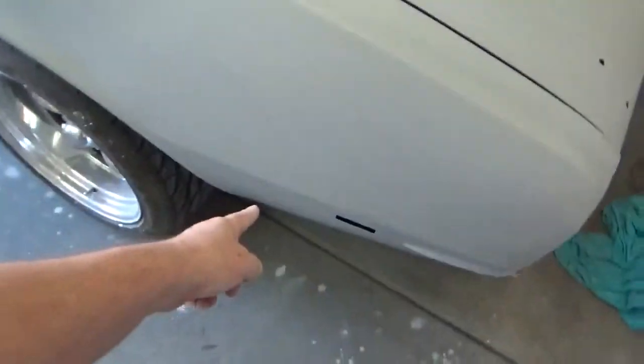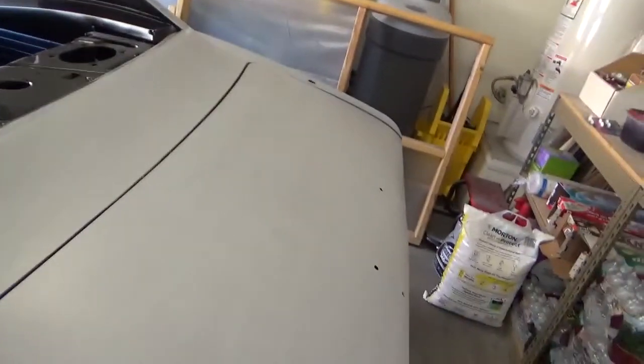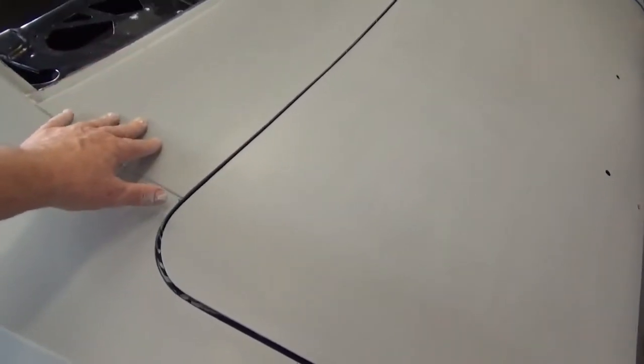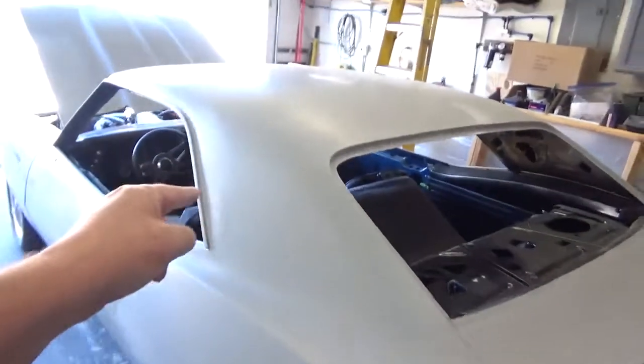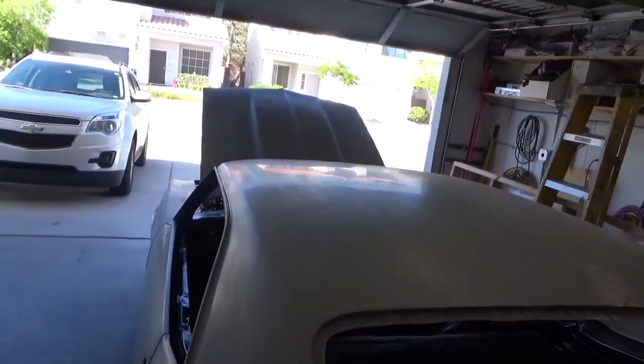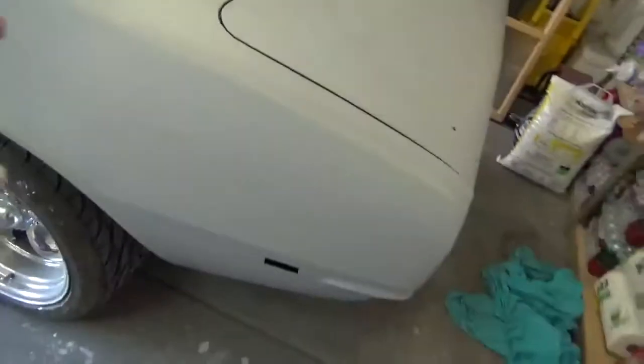The passenger side quarter panel from that body line up is done. Deck lid is done, filler panel is done, sail panel is done, and half the roof is done. You can see I've got primer shining on the quarter panels.